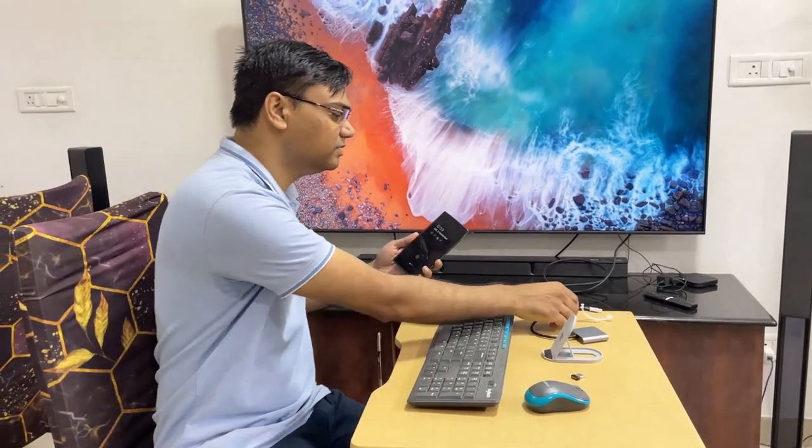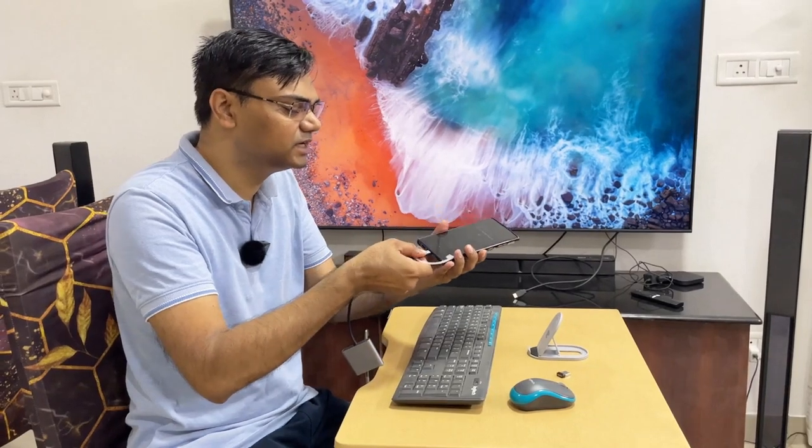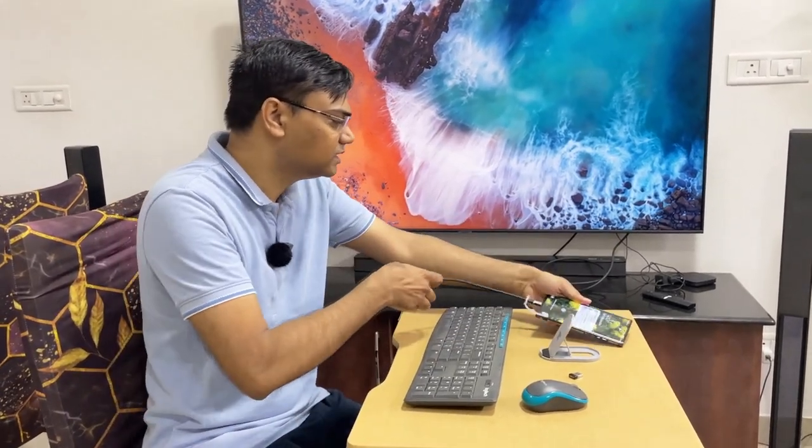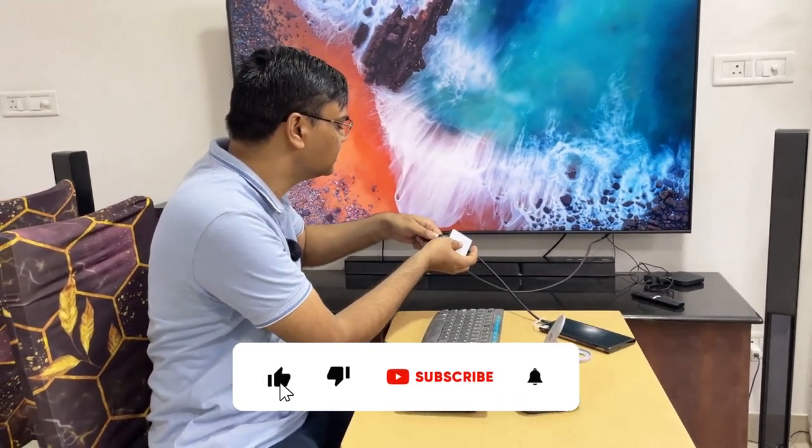Let's set up. First, connect the Type-C to HDMI dongle to the Type-C port on your phone. Once connected, you then have to connect the HDMI cable to the TV.